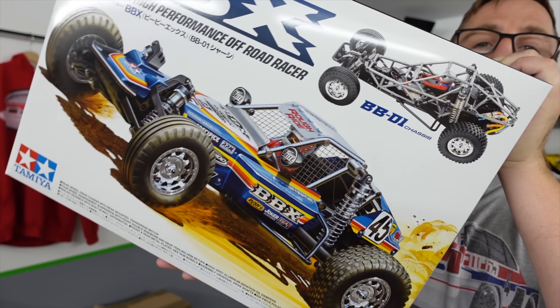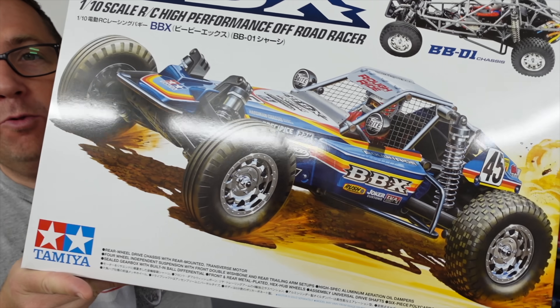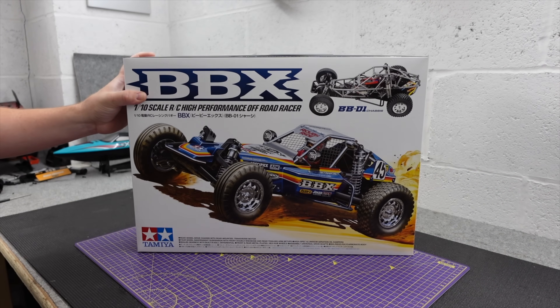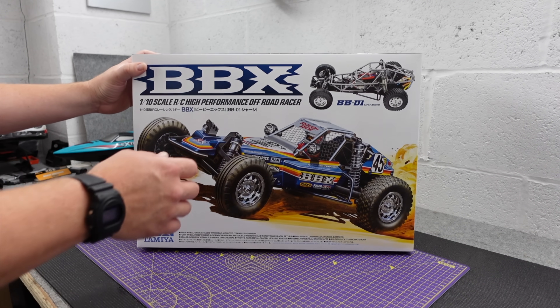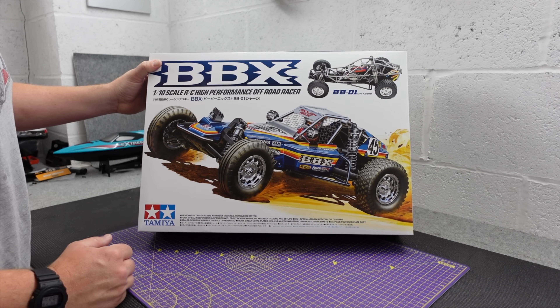This right here is the brand new Tamiya BBX, and it is brand new — it's not a re-release of anything, it's a brand new buggy. From what I've seen, Tamiya have actually upped their game on this one. They've gone with the times, and we're in 2023 now and not still in the 80s.